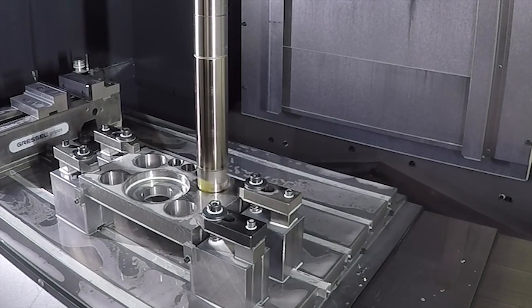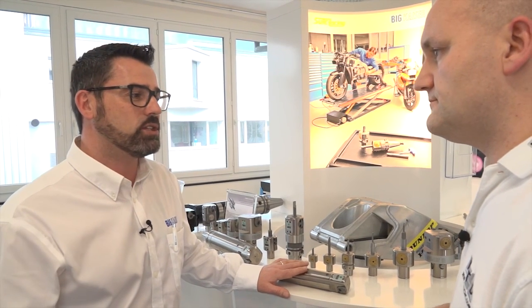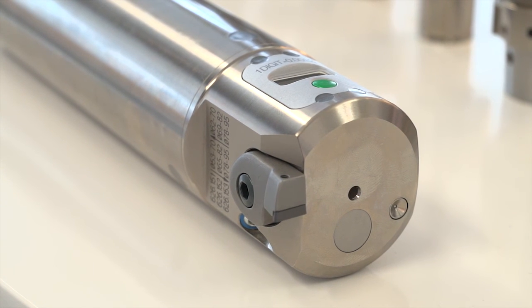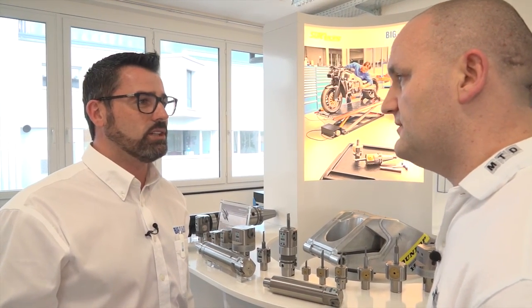It's available in the UK — absolutely. Our business partner ITC, which is in charge of all the UK market, they are distributing this. We are running trials on this special application. We do have a real case in an engine block, an automotive component, where we cut six times the cutting parameters. Six times means a totally changed production system.